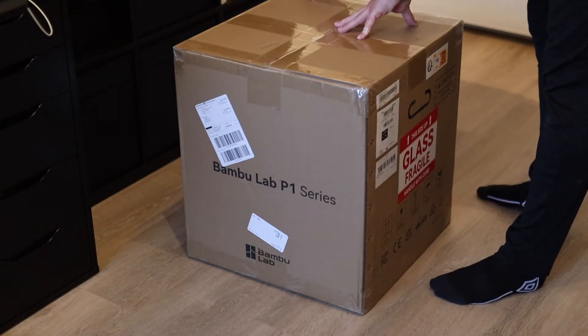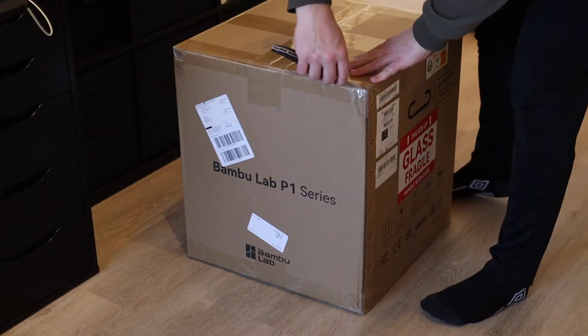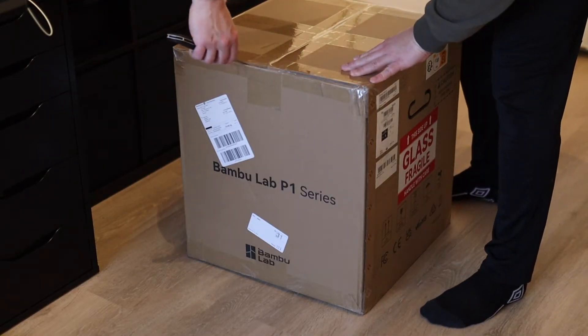Hi and welcome to my channel. Today the P1P from Bambu Lab was delivered and it's time to get it out of the box.